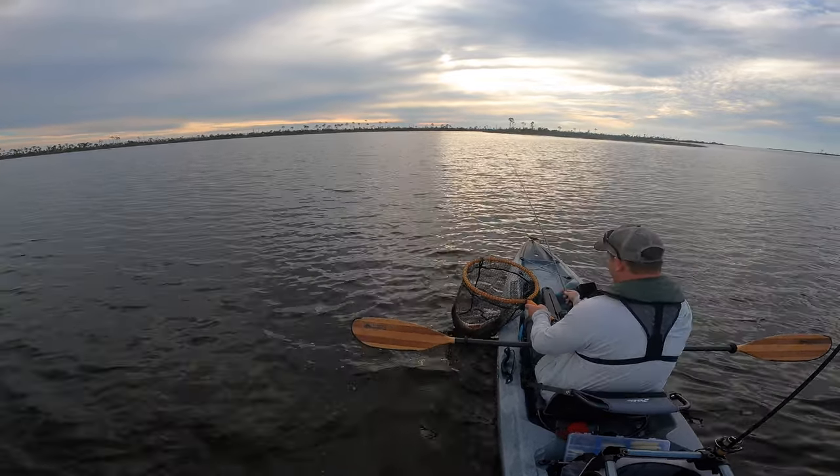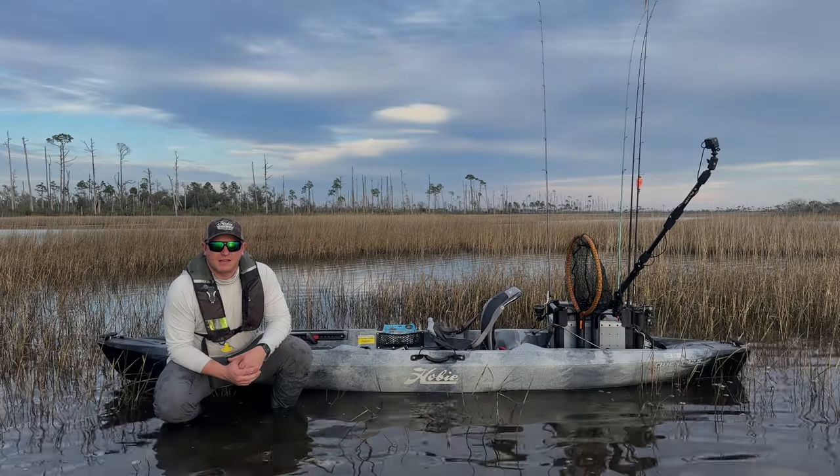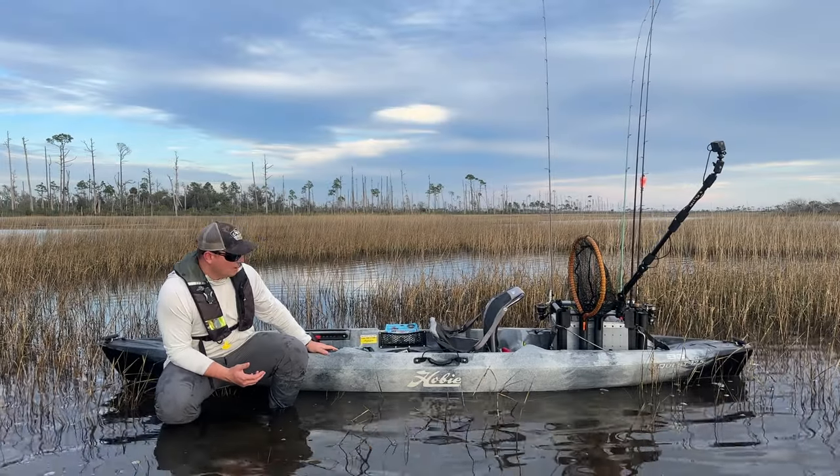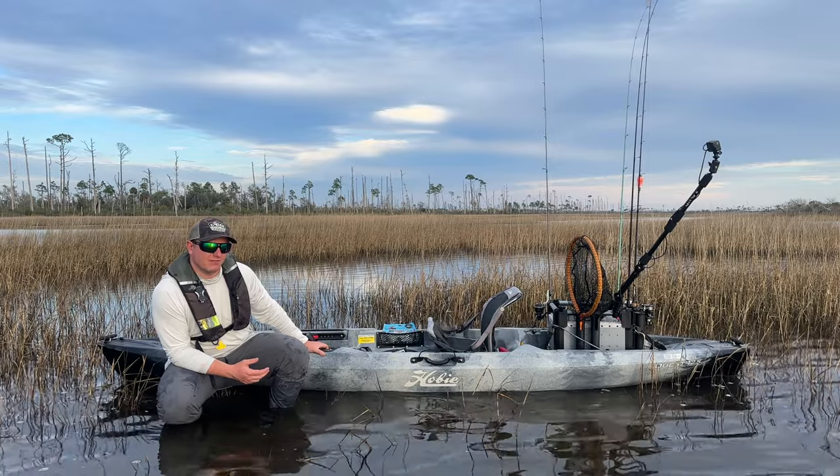First cast with the mambo mullet. Hey everybody, welcome to this episode of Staggy Fish. Today we are paddling the Hobie Quest 12.5.